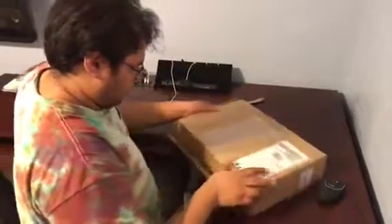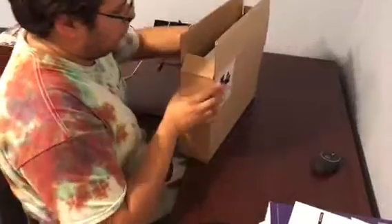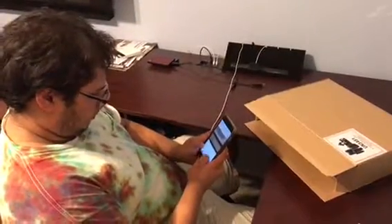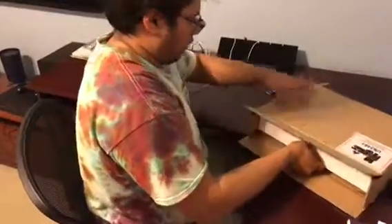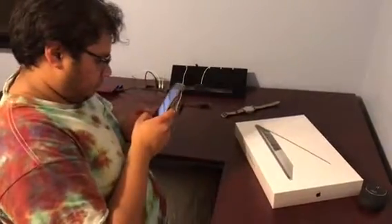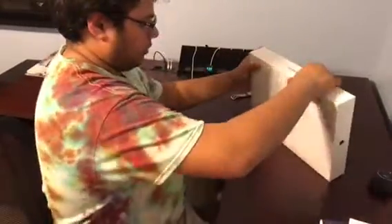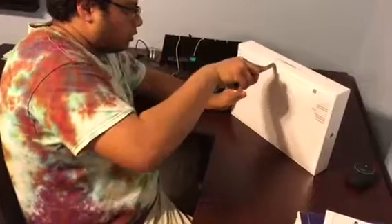Here we go. Wow! Is there shrink wrap on it? Yeah, there is. Almost got myself. Badge, don't eat the box.